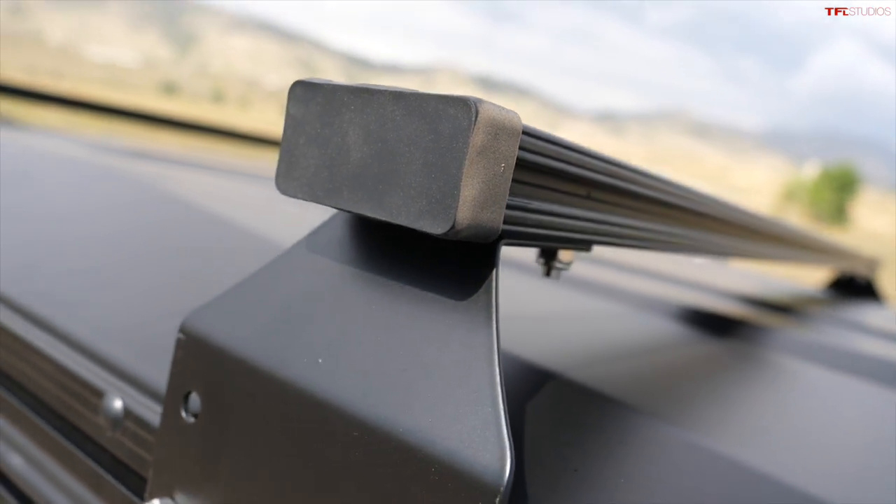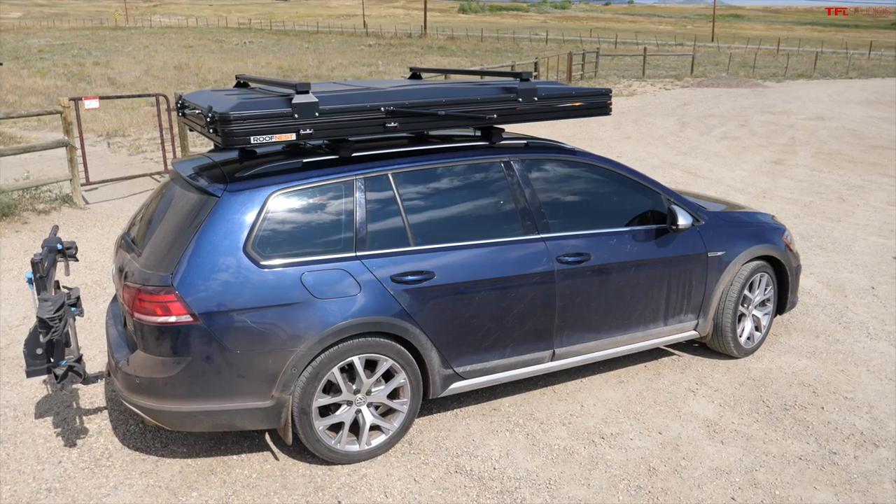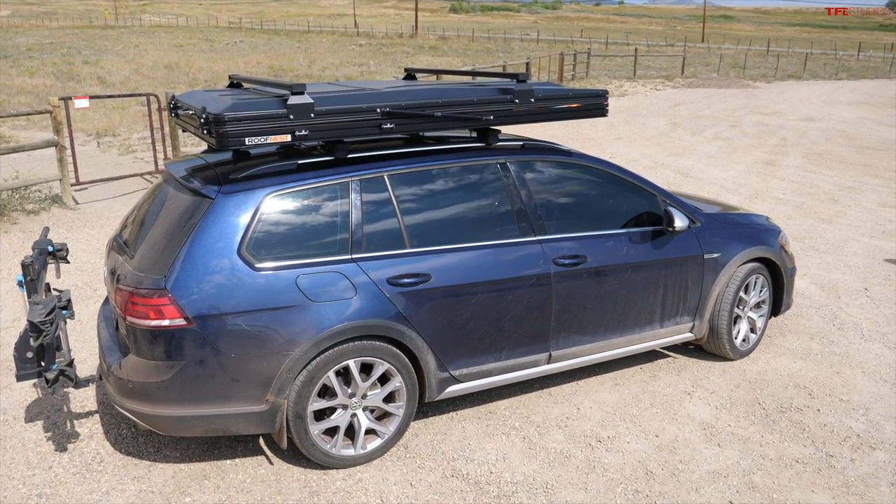The accessory crossbars come included with the tent and their capacity is 150 pounds, so people can put paddle boards, bikes, solar panels, canoes, kayaks, recovery gear, traction pads — pretty much anything you can think of. The weight of the tent itself is 165 pounds, and if you add the crossbars and the ladder you get to about 175 pounds.